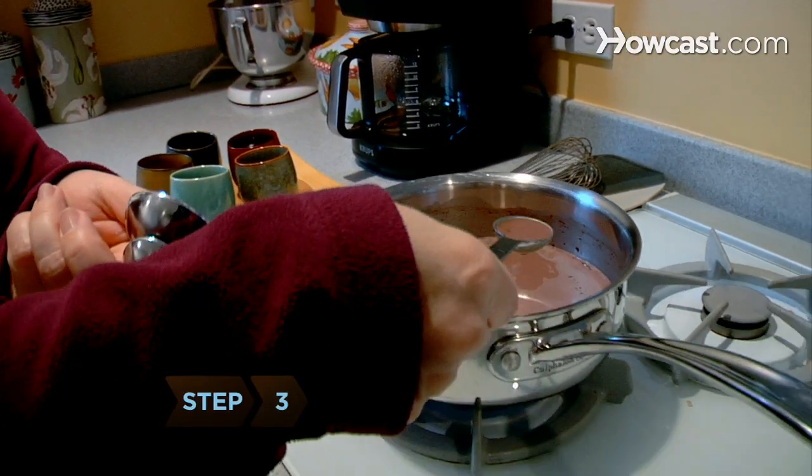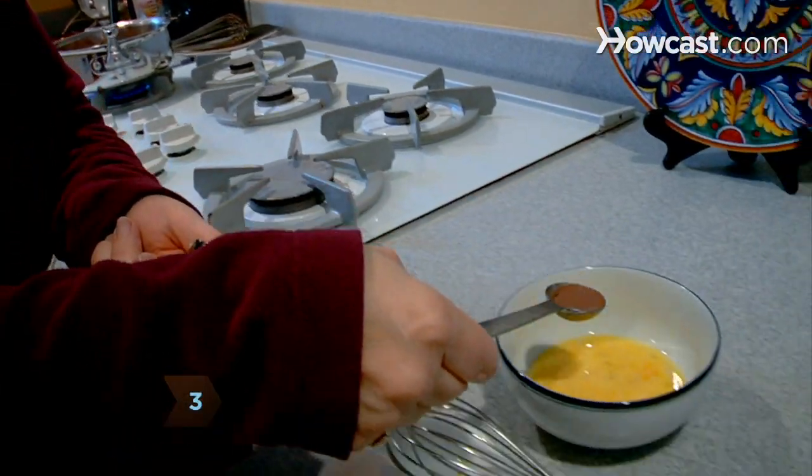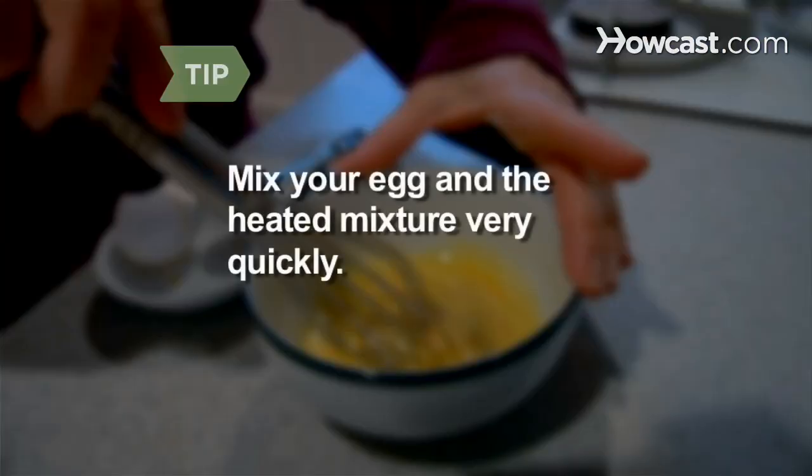Step 3. Add a teaspoon of your heated mixture to the bowl to temper the egg. Mix your egg and the small amount of heated mixture very quickly until everything is warm.